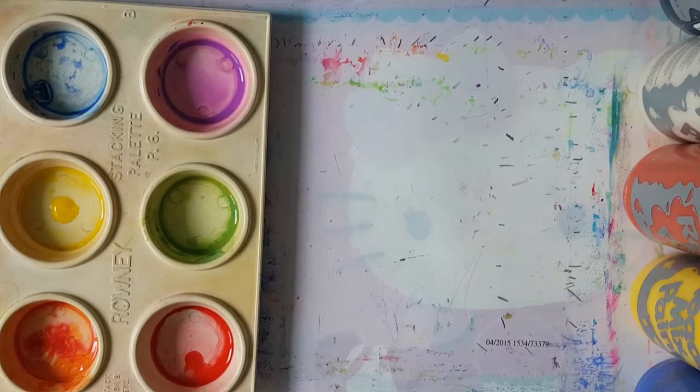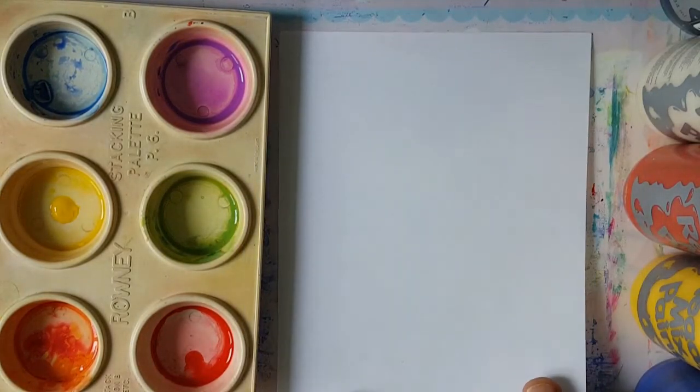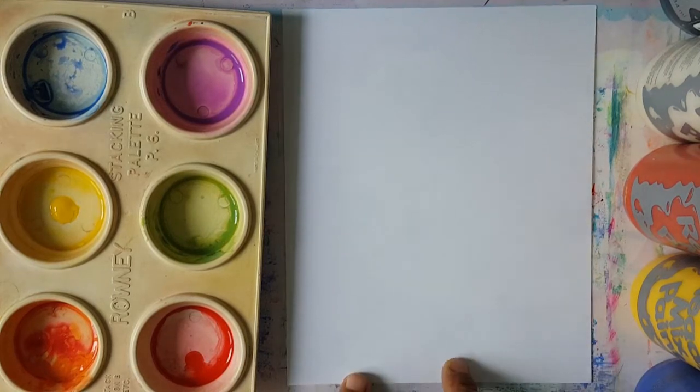This week, boys and girls, we are going to do something that is delicious. We are going to draw a rainbow cupcake. So let's get started.